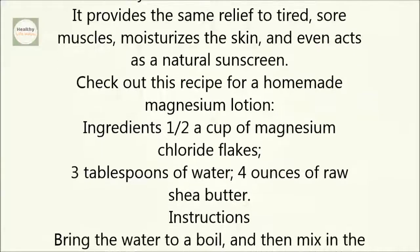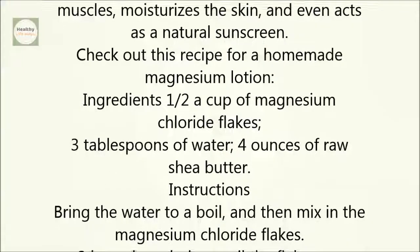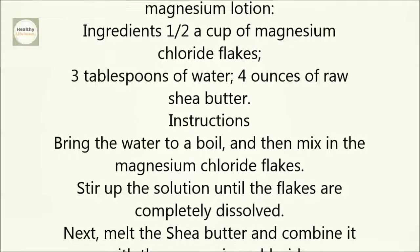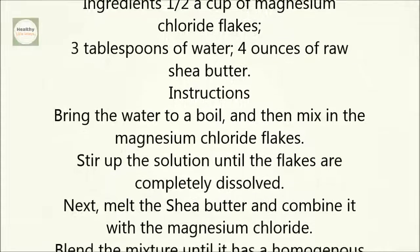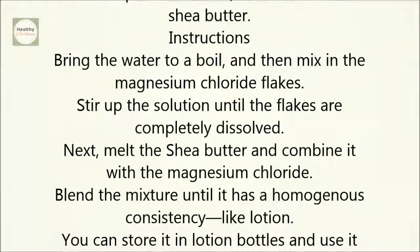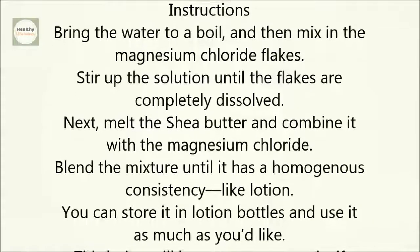Ingredients: one half cup of magnesium chloride flakes, 3 tablespoons of water, 4 ounces of raw shea butter. Instructions: bring the water to a boil and then mix in the magnesium chloride flakes. Stir the solution until the flakes are completely dissolved.